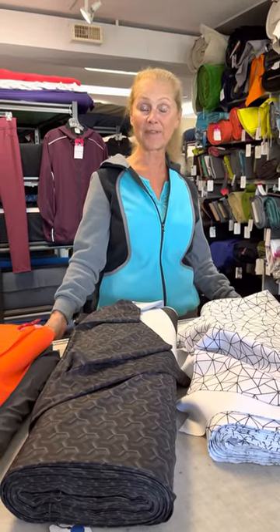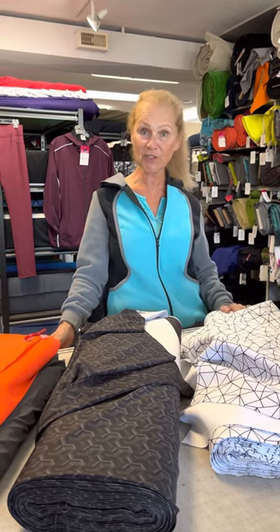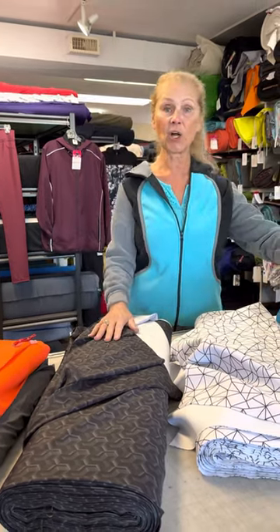Hi everyone, Leslie from Discovery Fabrics. I'm going to talk briefly today about the most misunderstood fabric that we carry, which is also one of my favorite athletic fabrics, and it is called Scuba.